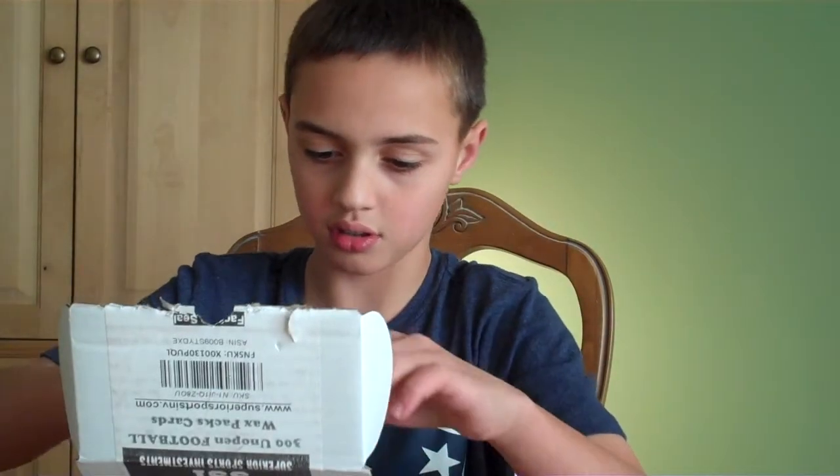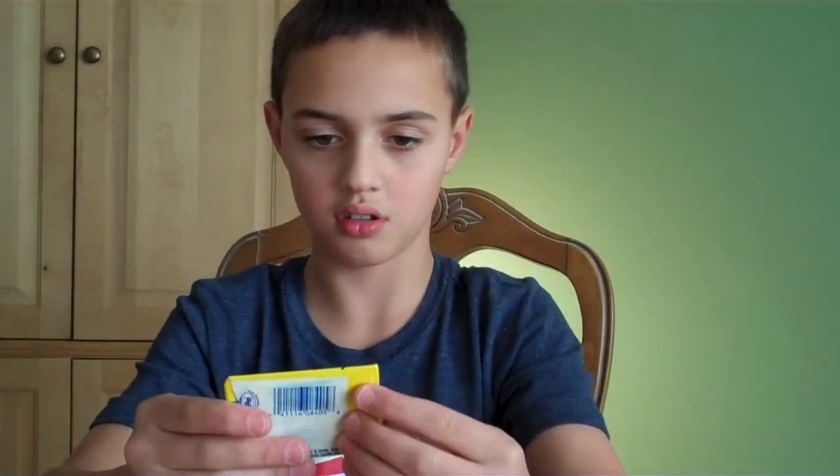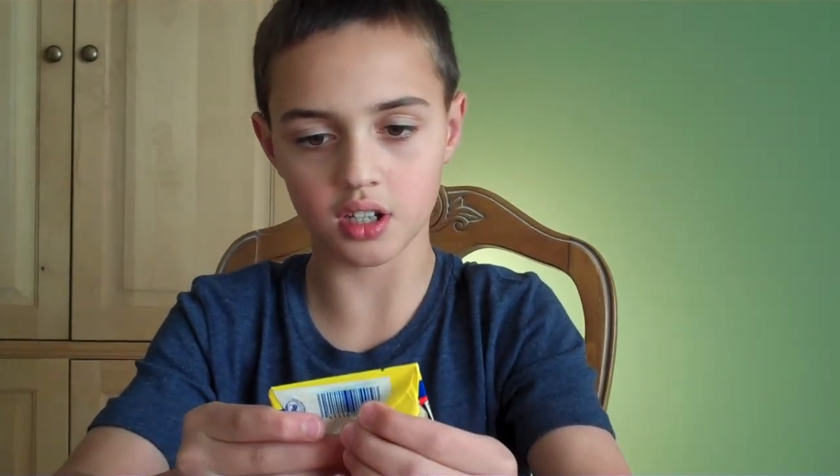You've gotten some cards from these folks before, haven't you? No, I've gotten 100 cards for $10 by a company called Wowzer. There's some stickers in here — oh, Topps. This is a 1988 sticker. So let's open these up.